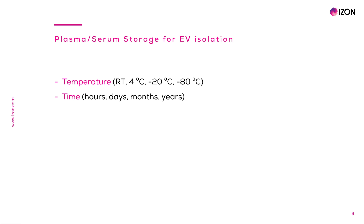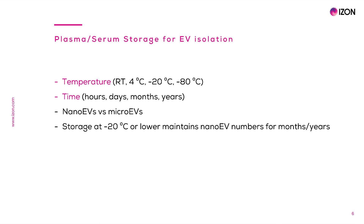Ideally, samples should be freshly obtained and immediately processed to achieve maximal EV recovery and stability. However, most of the time full EV purification is not feasible after plasma or serum samples are obtained, requiring some storage. The two variables investigated to maintain EV stability have been storage temperature and time. Some studies have helped determine effects on specific EV populations, such as nanoEVs and microEVs, though there is still some debate. Data shows that plasma stored at minus 20 or minus 80 degrees maintains nanoEV numbers for months and years of storage, as opposed to storage at room temperature or 4 degrees, in which nanoEVs increase through time, most likely due to artificial generation of EVs from residual platelets.